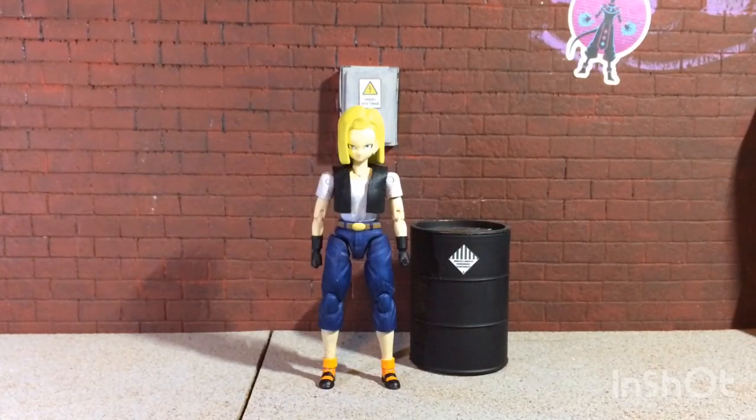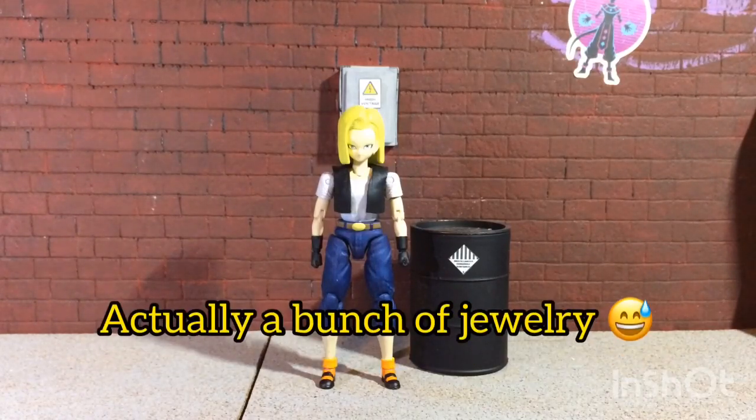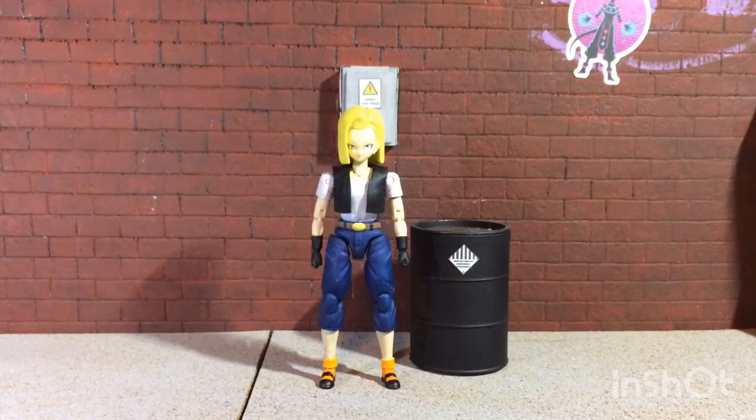The two details I'm missing to complete the look are the stopwatch she has and the necklace around her neck, and also a little bracelet. Those are the small things I'm missing, but I couldn't really put anything on that level of tininess that would look good. I'll figure it out eventually.